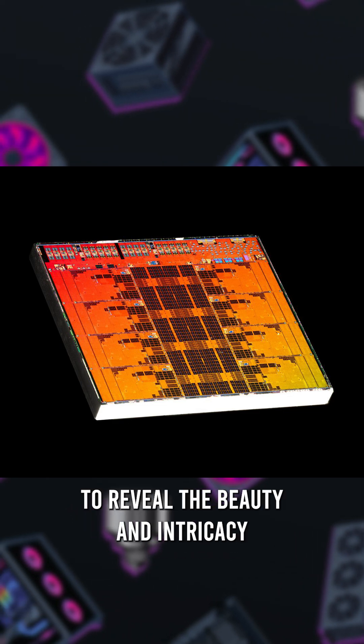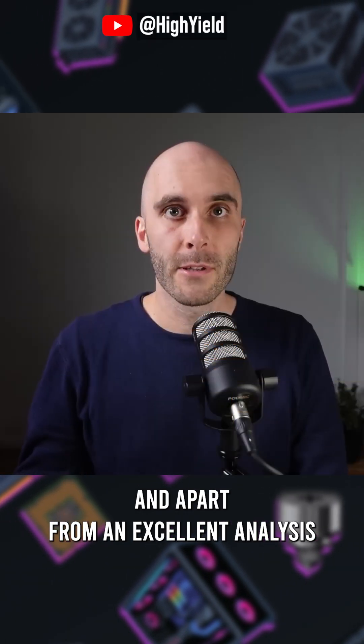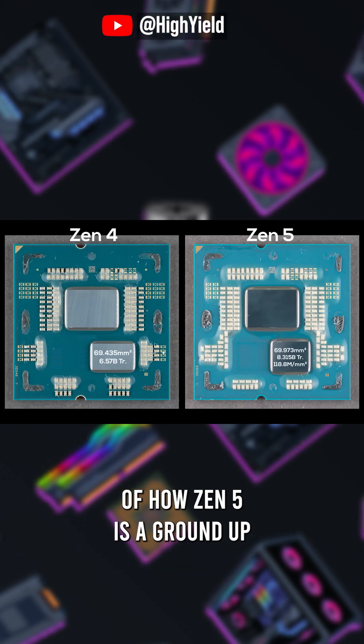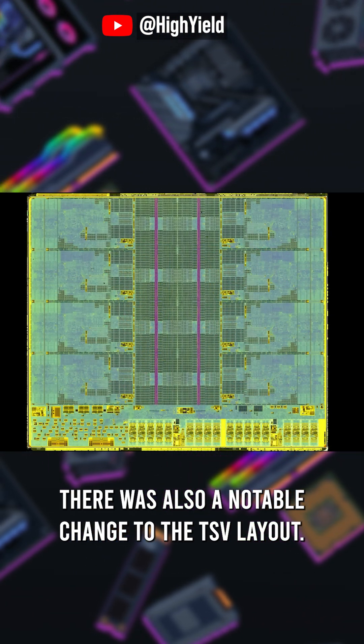The shots were composited and colored to reveal the beauty and intricacy of the designs down to the micrometer level. And apart from an excellent analysis of how Zen 5 is a ground-up redesign versus Zen 4, there was also a notable change to the TSV layout.